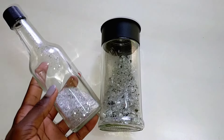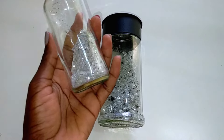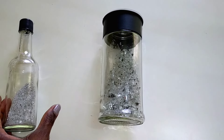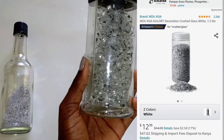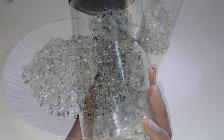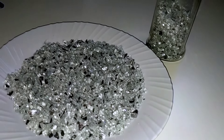Have you ever wondered why crushed mirror glass is so expensive? I've always wanted to do this DIY for a very long time and I'm so happy I did it. This is crushed mirror glass that I made myself. I got my inspiration from Amazon — you can see the cost is so expensive — and I just wanted to make my own. This is the result. If you want to know the trick, keep watching till the end.